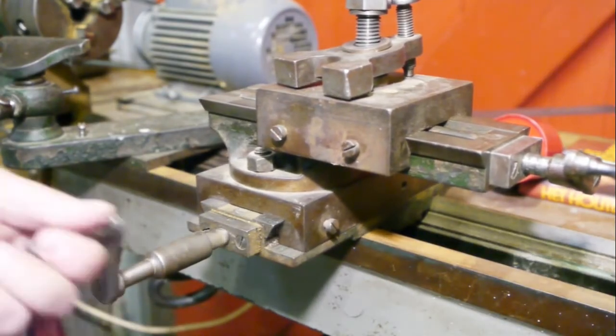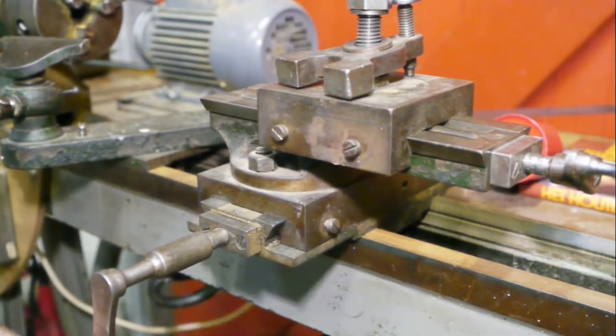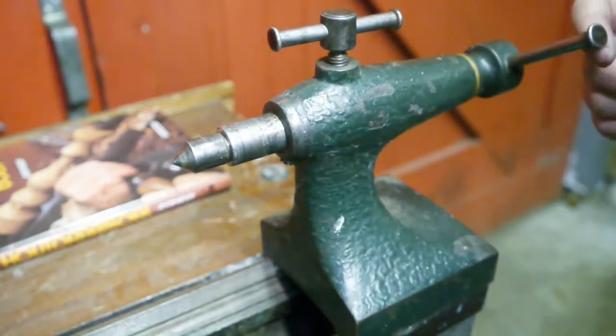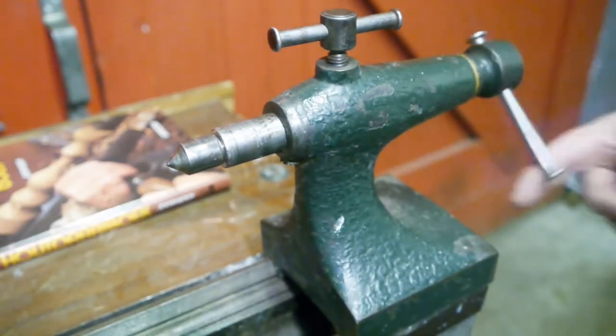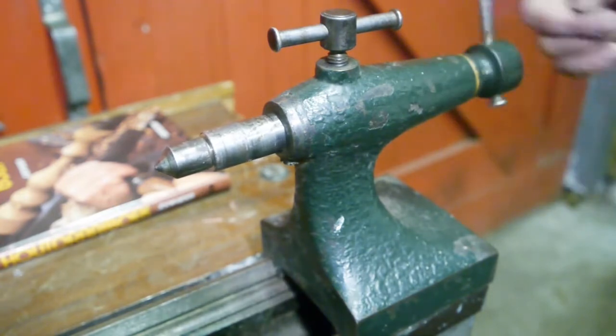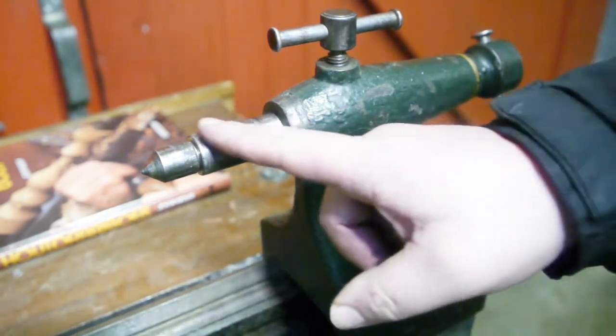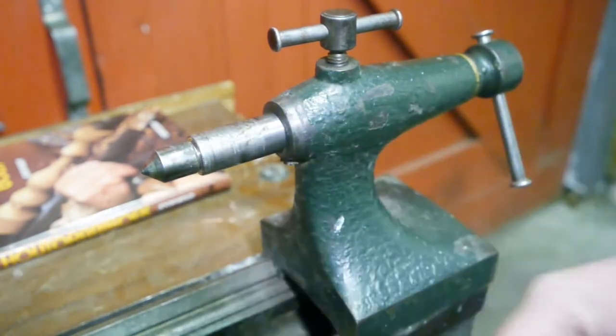There are no dials on these levers, so I'm thinking this lathe might be very old. Its design is similar to the one on the lathe I fixed up. It's pretty scuffed with a lot of damage.